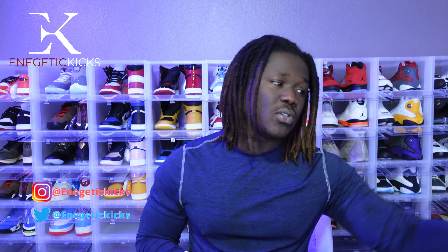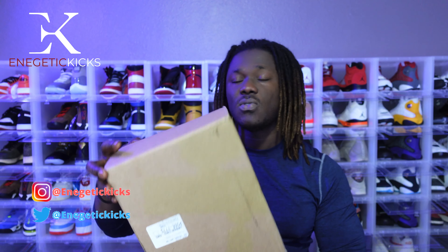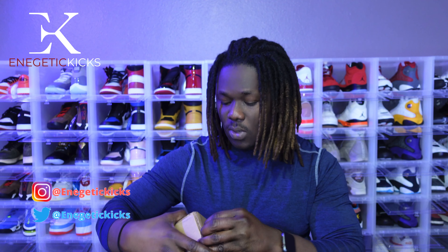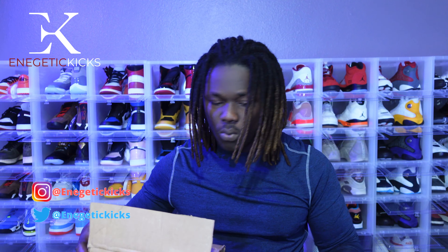Today's video is about some restock that happened last week. I was able to get my hands on two grade school shoes, so I decided to throw this on the camera to show you guys what these shoes look like. As you guys can see it's not even open yet, so I'm just gonna go ahead and open it quick so we can have a conversation on this shoe.